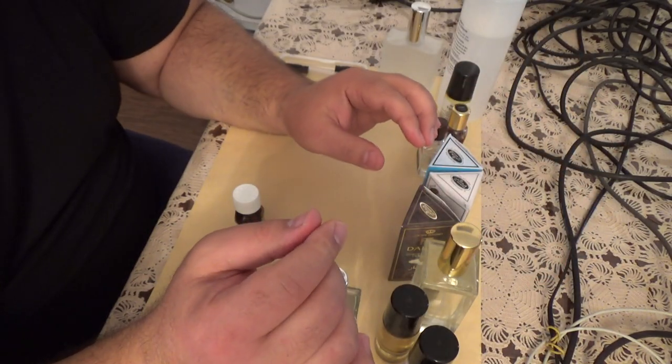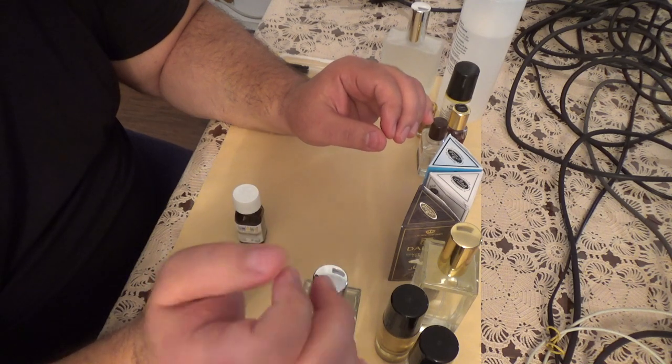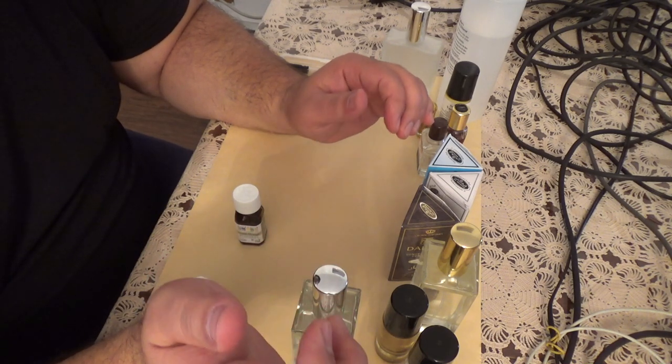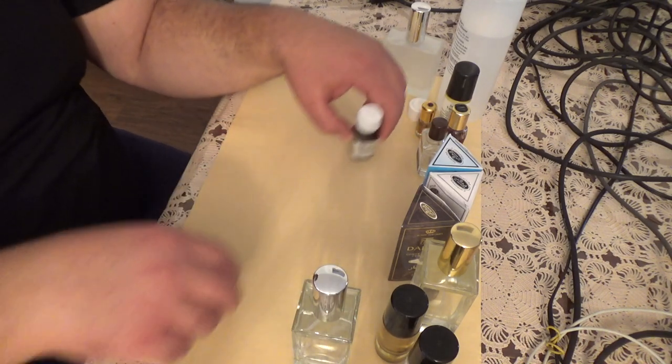You know what eau de cologne means? It means water from cologne, like Cologne, Germany. You know what eau de toilette means? Water from the toilet. It's a funny fact for you. Anyway.